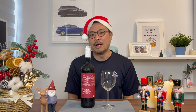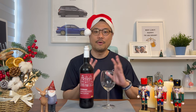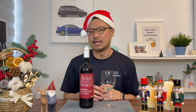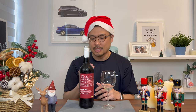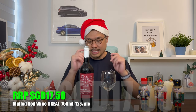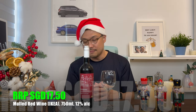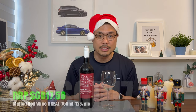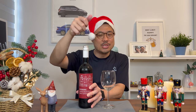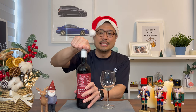An interesting thing about Mulled Wine is that it can be served either chilled or warm. This bottle of IKEA Vinter Saga Mulled Red Wine costs $17.50 Singapore dollars. For that, you get a typical 750ml wine bottle with 12% alcohol content. My lovely wife gave me a beautiful electronic bottle opener, but this is a screw cap.